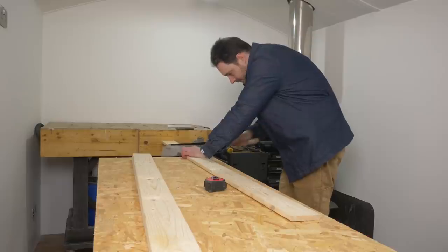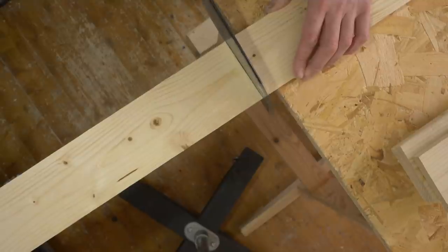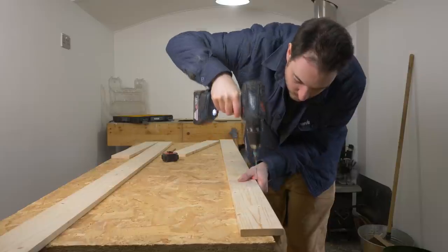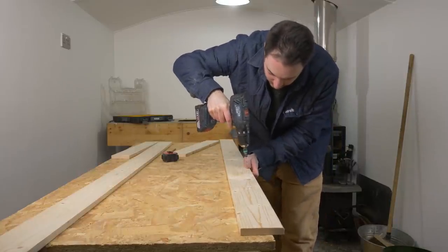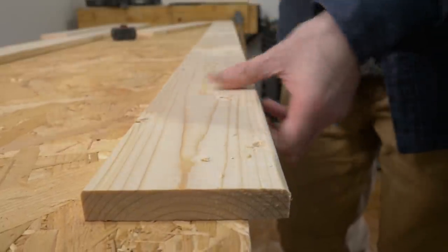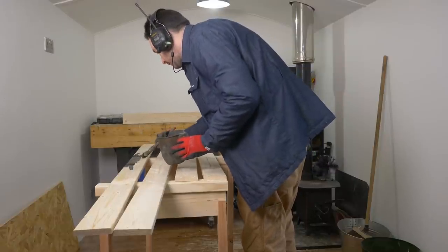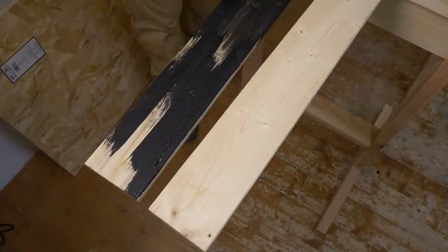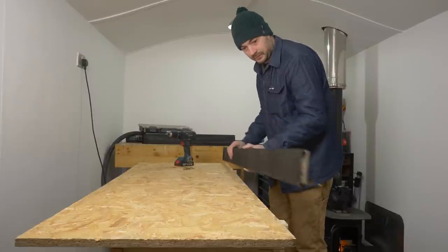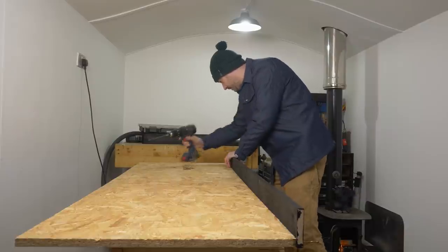I use the Japanese pull saw to get the four pieces cut down to the size I need. I'm going to mount them with some screws so I just use a drill with a countersink bit to put some holes around the outside. I want the border to contrast nicely with the backboard so I'm going to stain it with one of my favorites — some India ink. Just one coat and that gives it a nice dark black finish. It can now be attached to the side of the OSB by driving some screws up into it.